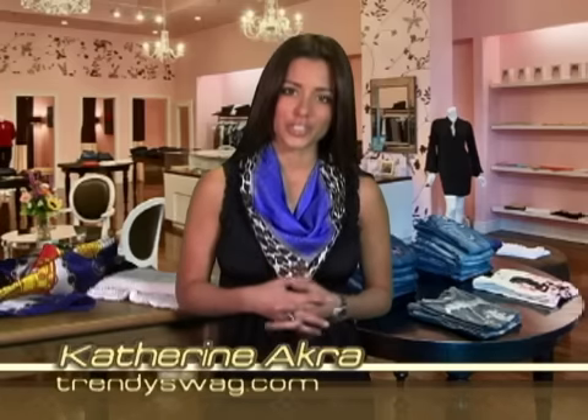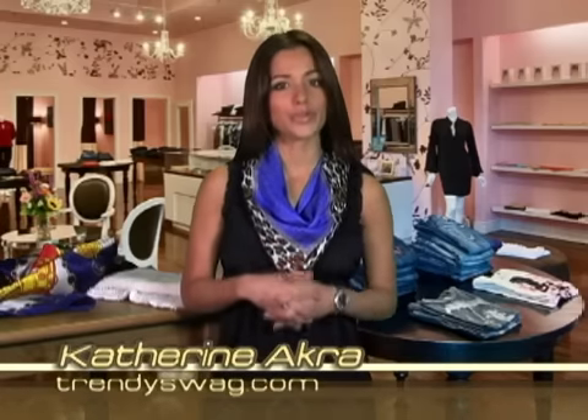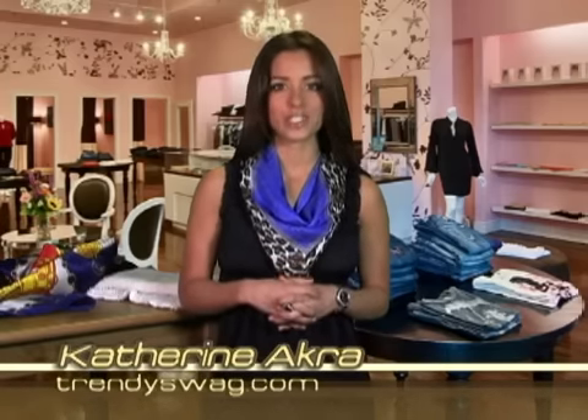Thanks for watching TrendySwag.com. I'm your host Katherine Akra. When choosing accessories that suit you best, always select style before fashion.